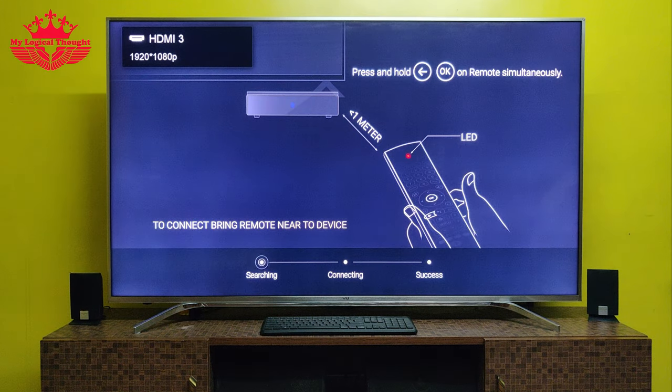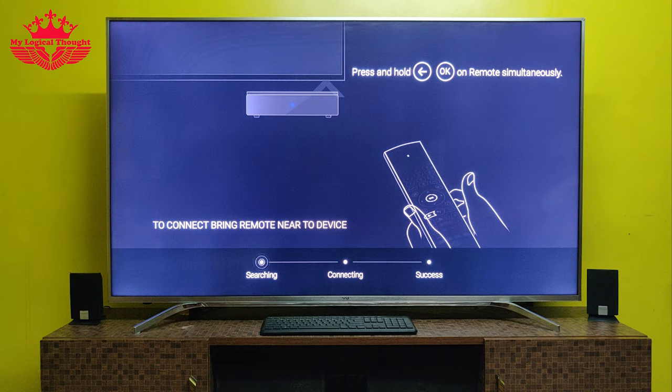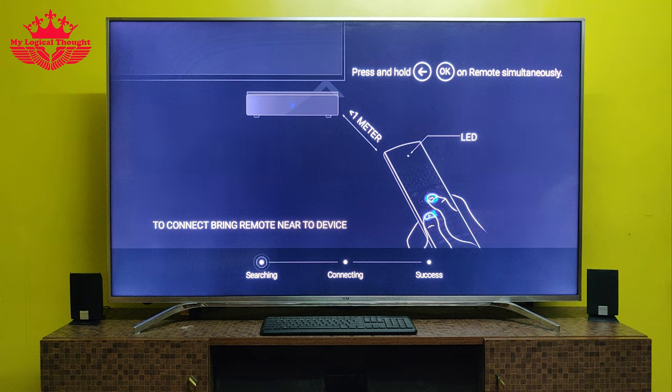Now we shall turn on our television and use our TV's remote control to switch its source to HDMI input. Now let us pair the Google Assistant remote control to our hybrid set-top box. For this, press and hold the OK button and back button simultaneously. When the red LED light starts blinking on the remote control, release both buttons. Remote control pairing is now completed and ready for use.